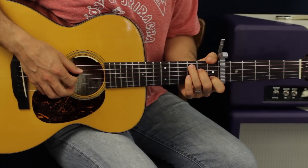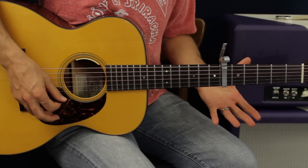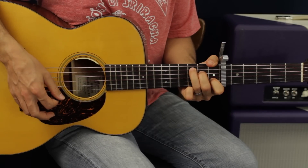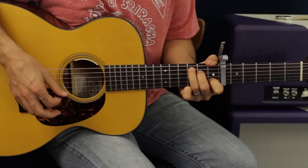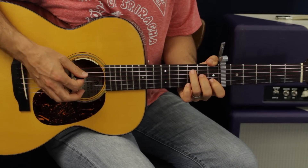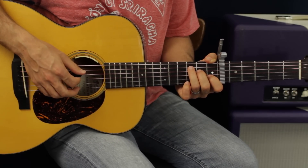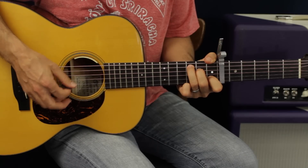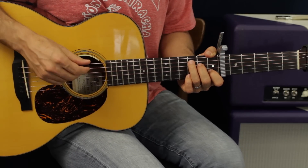The only trick to the song is we're going to hammer on into three of the four chords. What you're going to do is hit the strings open, and from that point on use your fingers to hammer on to the strings and make the chord sound. If you're new to this, hover right above the strings and then just press down.